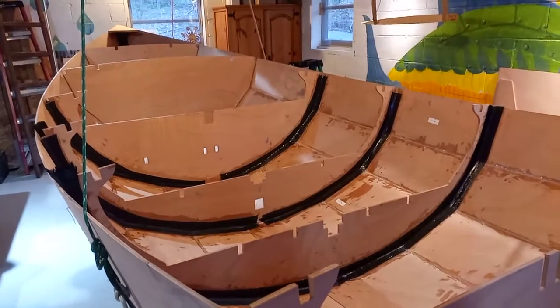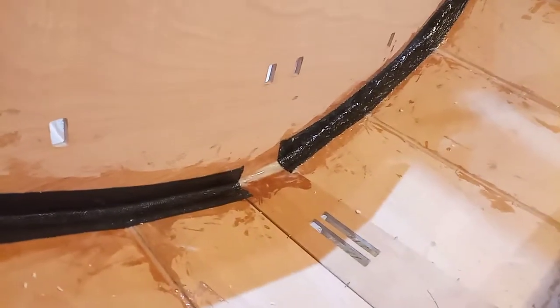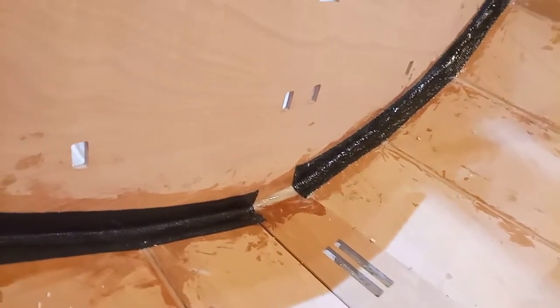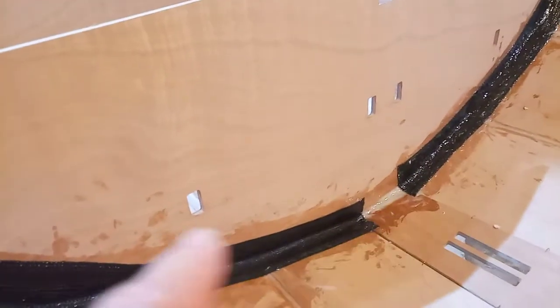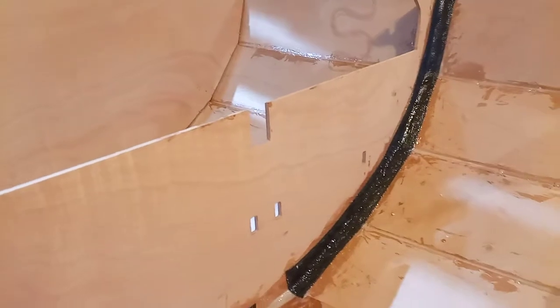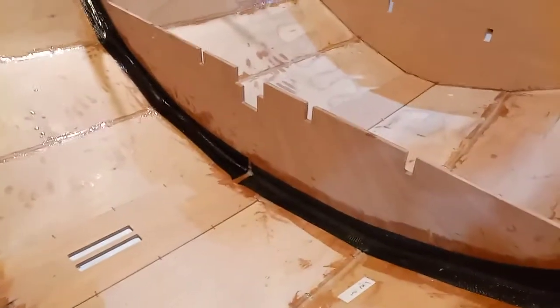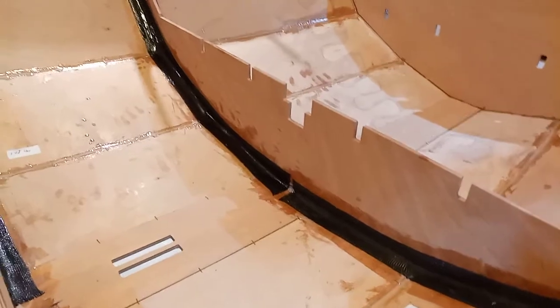Today I put in some fillets made of epoxy and cotton fiber down here, and then basically bonded the frames to the planks and used carbon fiber tape on there — blew them into place. I got most of them done, but I ran out of carbon fiber tape so I ordered some more.